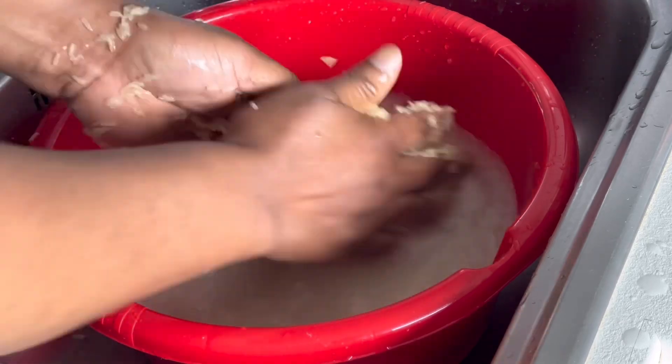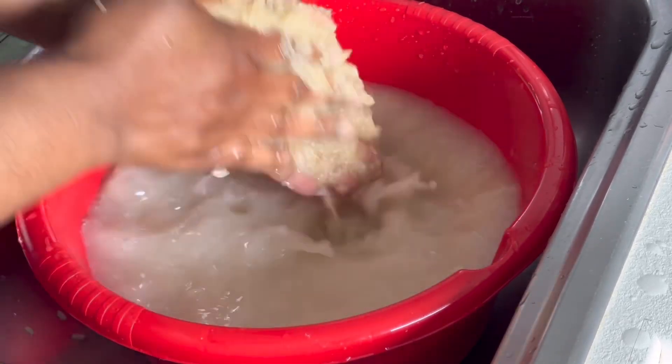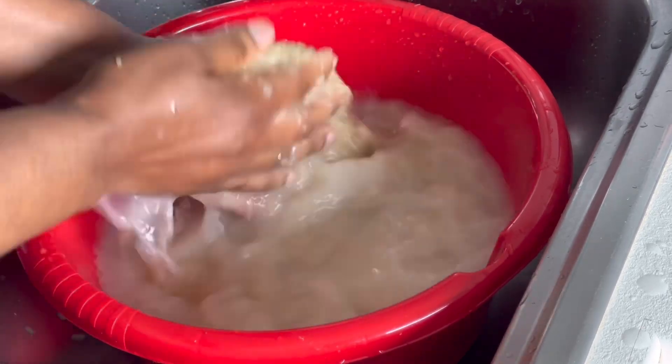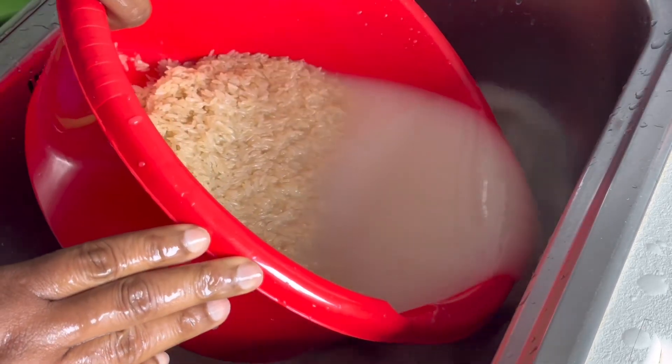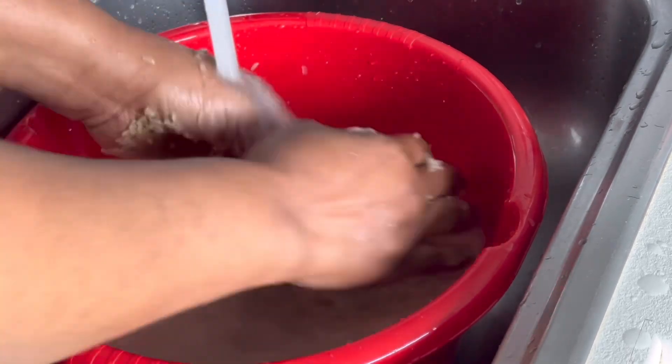Washing rice takes a lot of time, it's not easy — you need to take your time. The first water I've just sieved out, then I added another water.